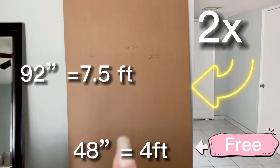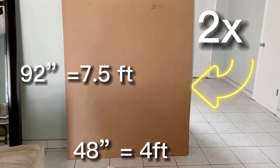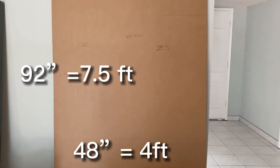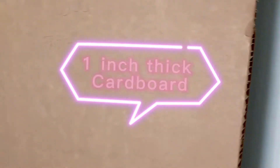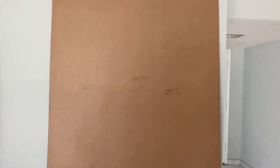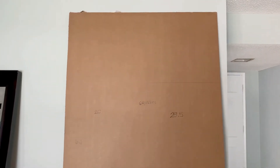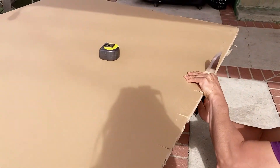I got this really big and free cardboard — it's seven feet, seven and a half feet tall and four feet wide — and you're going to need two of these. As you can see, it's one inch thick. It's a really thick cardboard that I got from a mirror, and my husband brought it for me from a job where he was remodeling a kitchen. First we took it outside to brainstorm and figure out how we're going to put the balloons around the two cardboards.